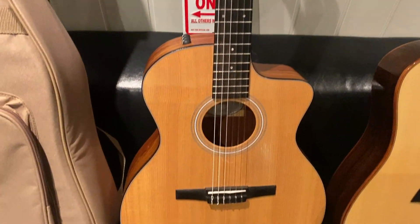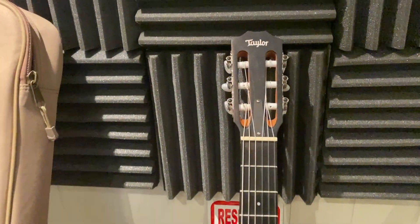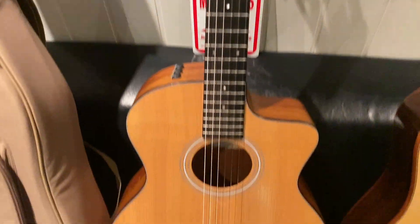And here we have a Taylor 114CE, I think it is. Also a great guitar. This is not my guitar — it's a friend of mine's — but I'm gonna buy it as soon as I have the money for it.